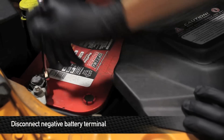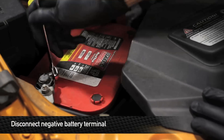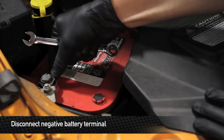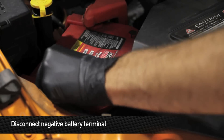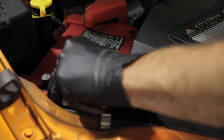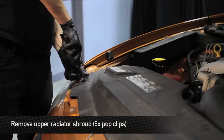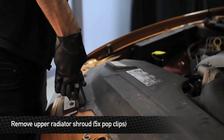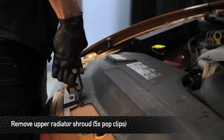The first thing we're going to do is disconnect the negative battery terminal. Next, we're going to remove the 5 pop clips holding the upper radiator shroud to the car. After you've got the pop clips out, go ahead and remove the shroud.